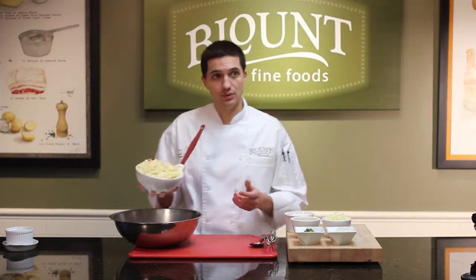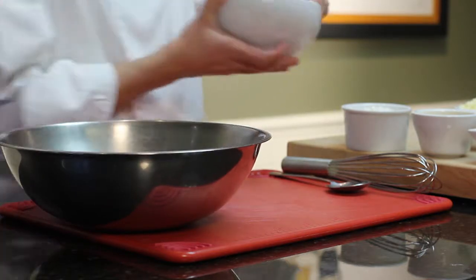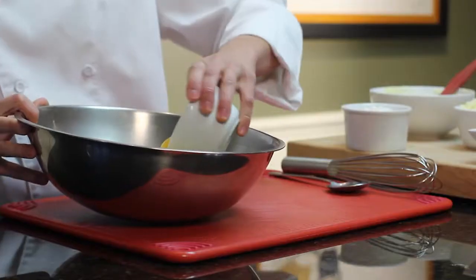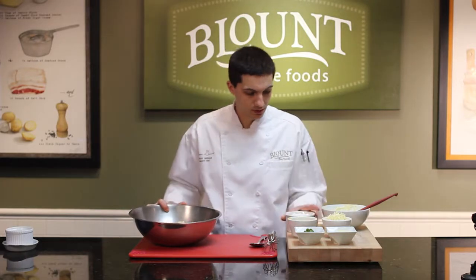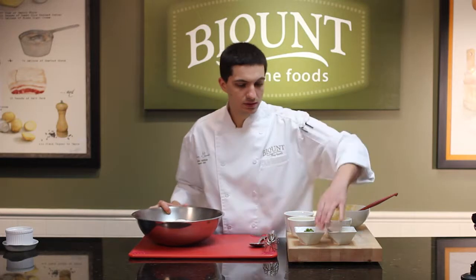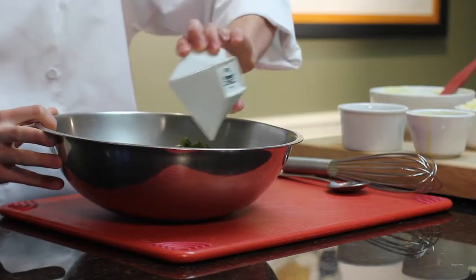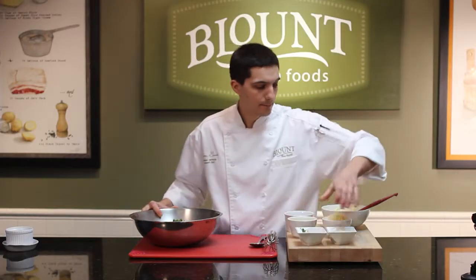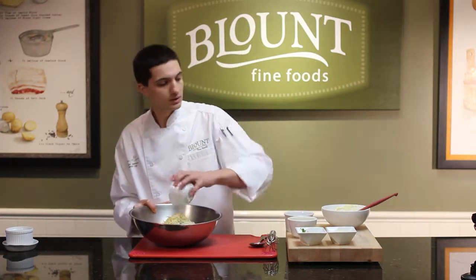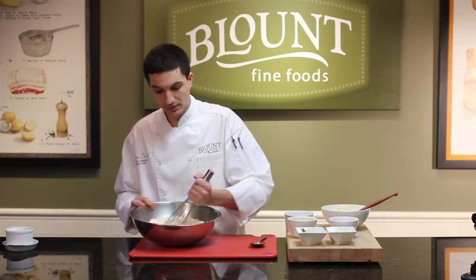You're going to start with one full bag of the cream corn. To that we're going to add two eggs already beaten, one and a half cups of all purpose flour, and about three medium roasted jalapeños already diced. And about six ounces of shredded cheddar cheese. We're going to whisk that all together until it's fully incorporated.